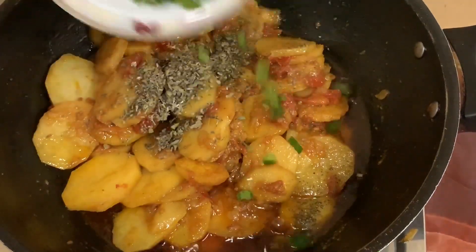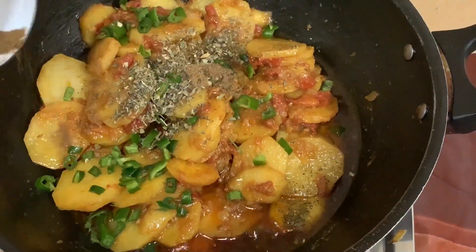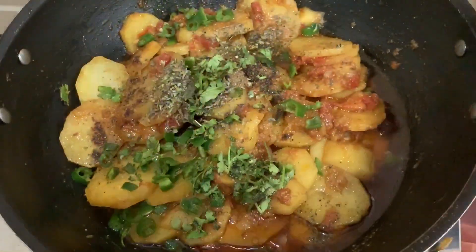Adding green chilies, garam masala, and dhaniya (coriander). I will mix all the ingredients together.